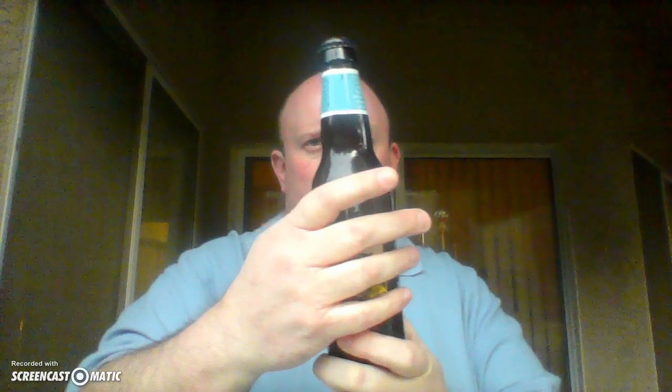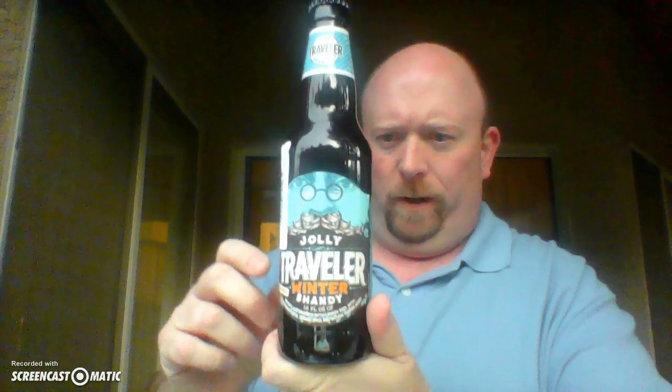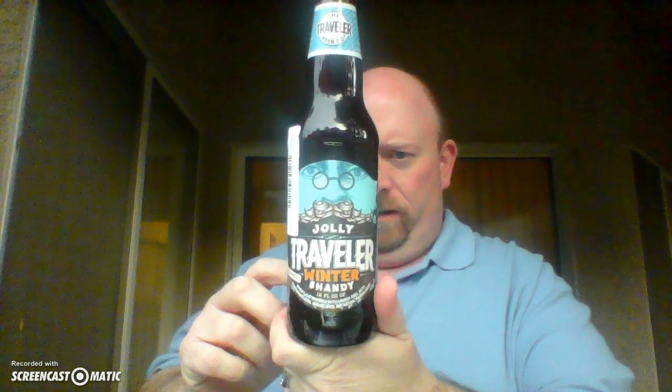Now, I have had other shandies from Traveler Brewing, and they're usually pretty good. That's kind of what they're known for — their shandies. I have a 4.4 ABV, and the best buy date is April.